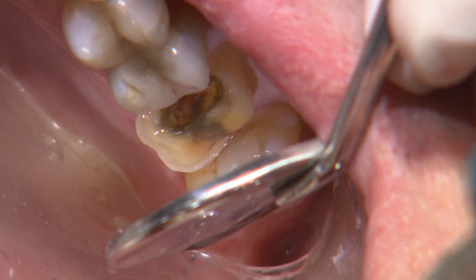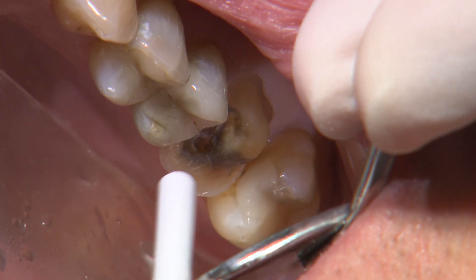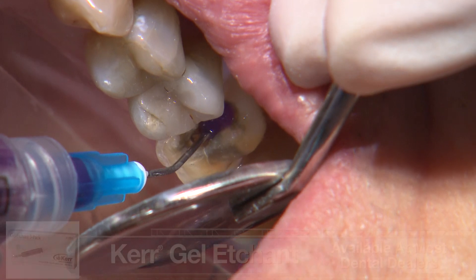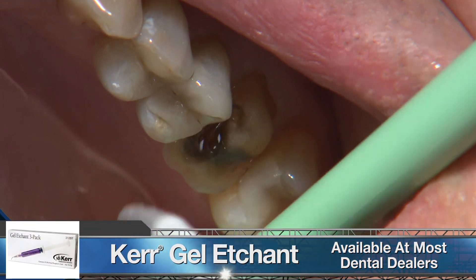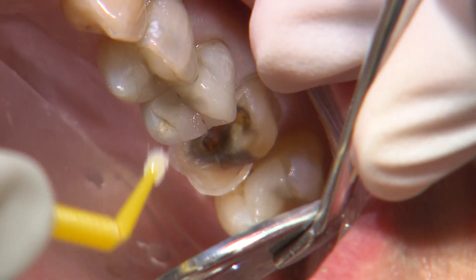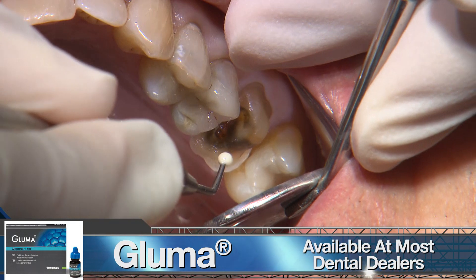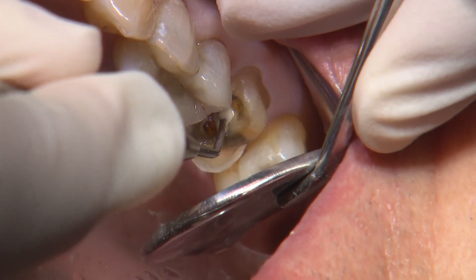On the mesial area, the translucent roof of the pulp chamber is visible. Since we're close, I'll place a thin layer of Vitrebond glass ionomer for added protection. Glass ionomer does chemically bond to tooth structure, but I like to do a quick acid rinse to remove the smear layer. In this case, I used 37% phosphoric acid for five seconds and rinsed that off. I'll then place a one-minute application of Gluma desensitizer, suction off any excess, then apply the glass ionomer.